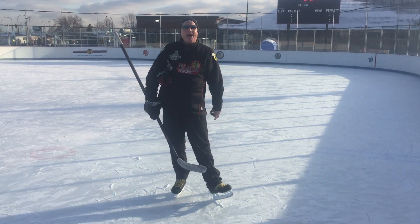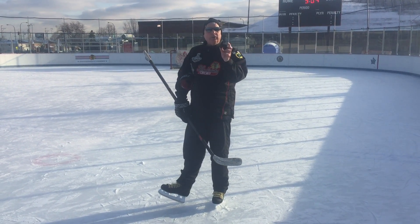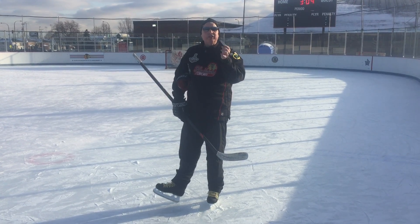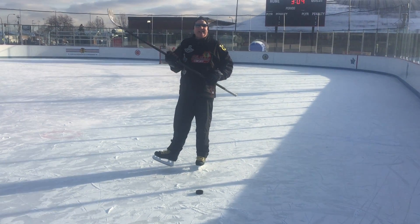Hey, rinkrats! It's Coach Bob Rose for TheRink.com with another skills tip just for you. Having trouble with your wrist shot, snapshot, or wrist snapshot fluttering too much? Think about the spin. That's the secret to shots that wind up in the back of the net.